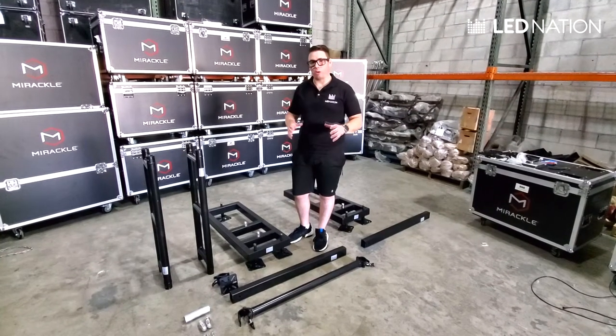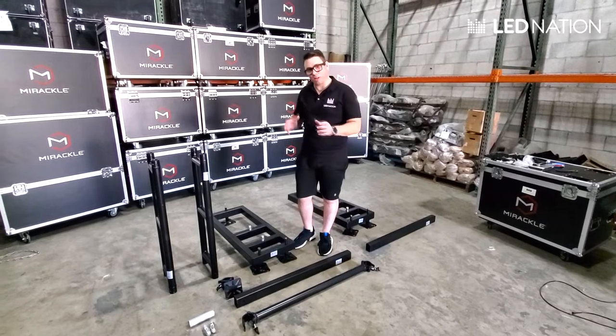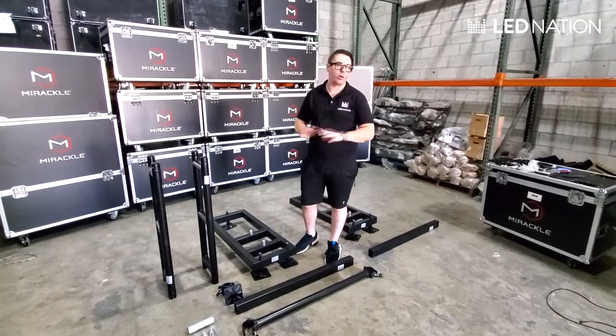Hello, now we are going to do a tutorial on how to set up a ground support. We sell this support separately from the systems and it's a great solution to mount the screen anywhere you want.